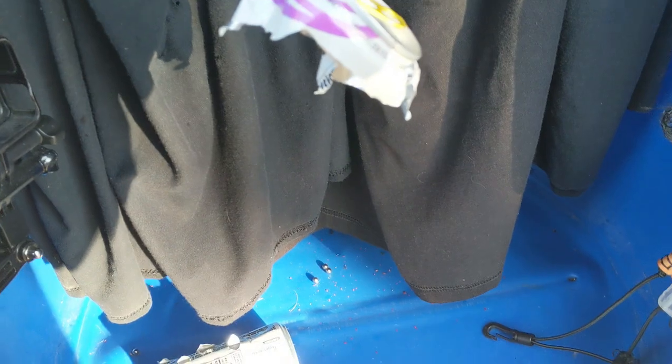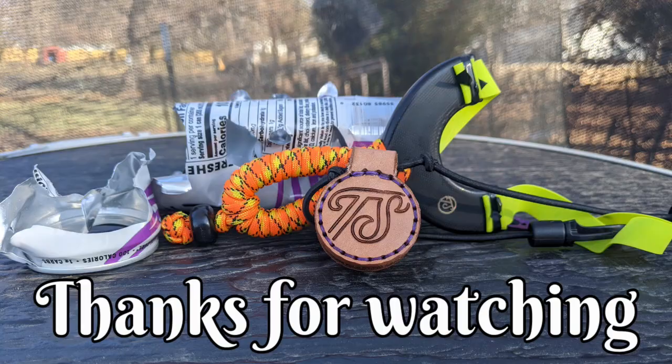Alright guys, hope you enjoyed this. Thanks for watching. Here we go.